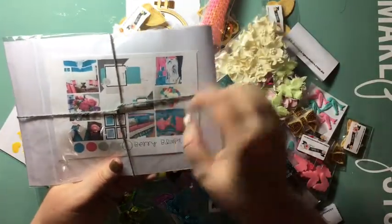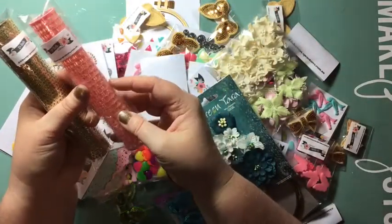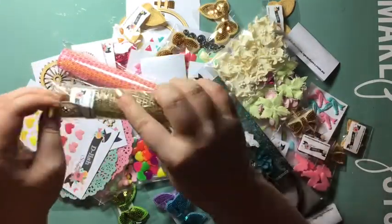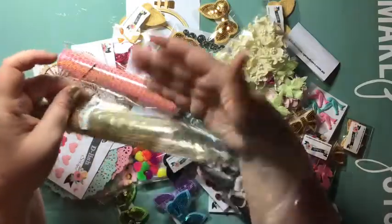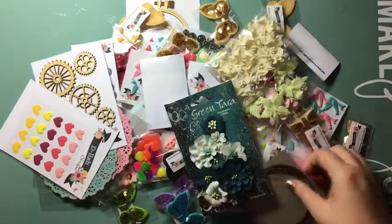You can also use the packaging too, it's really cute. This here is some gorgeous punchinella — I love the pink, it's iridescent with a really cool sheen to it. This one is gold with tiny tiny stars punched out of it — I just love it! Punchinella is great: you can use it for layering or as a stencil — mist or ink through it, or even put texture paste through it and get double duty out of it.